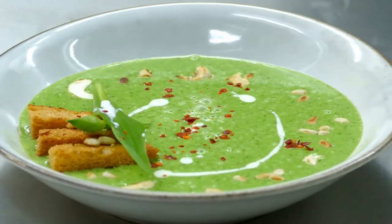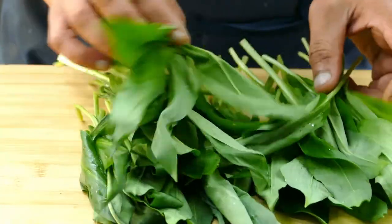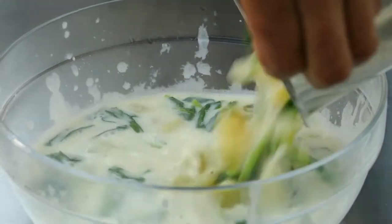Hello and welcome to the Chef Family Kitchen, where I bring you one of the summer soups — wild garlic soup, very easy and quick to prepare.